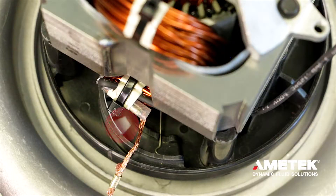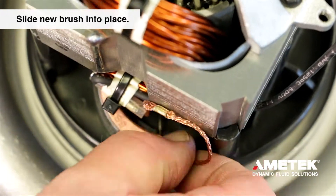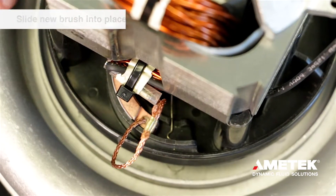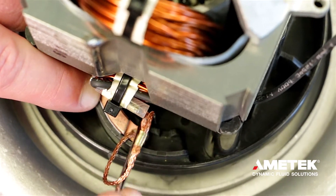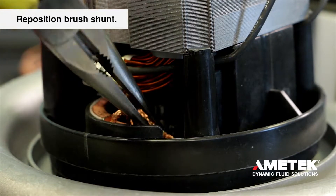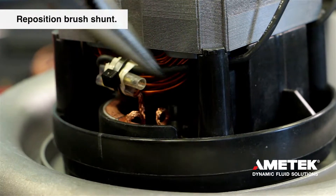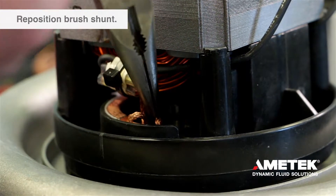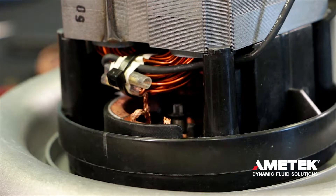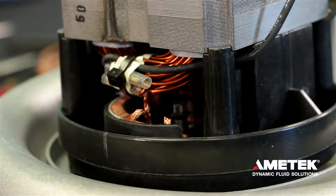Make sure that the white brush insert is in place and the brush spring is located in the retaining slot on the bracket. Slide the new brush into place, moving the spring into the slot on the back of the brush. Be sure to reposition the brush shunt so that it does not short on the commutator or the field laminations as the brush wears. The shunt must be able to move with the brush as it wears and not get caught on any obstructions.